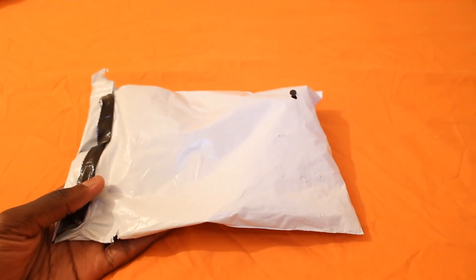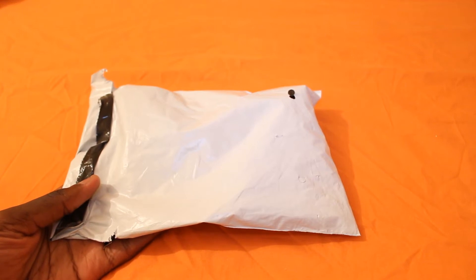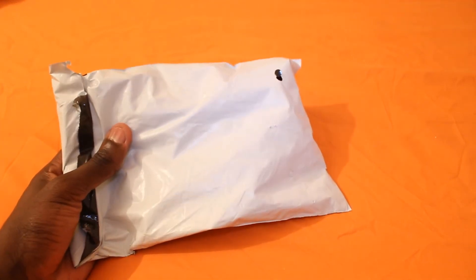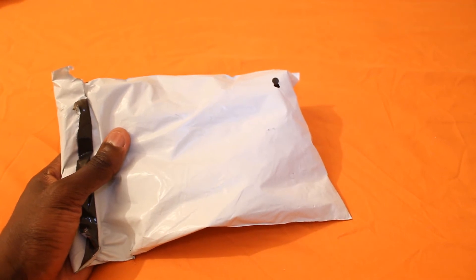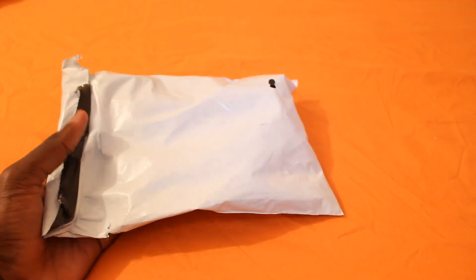Hi and welcome to Unbox Anything. Today we'll be unboxing the jack cable for a microphone to a PC. I got this from Amazon for just £2.65. You just type 'jack cable microphone to PC' on Amazon and you should be able to find it there.